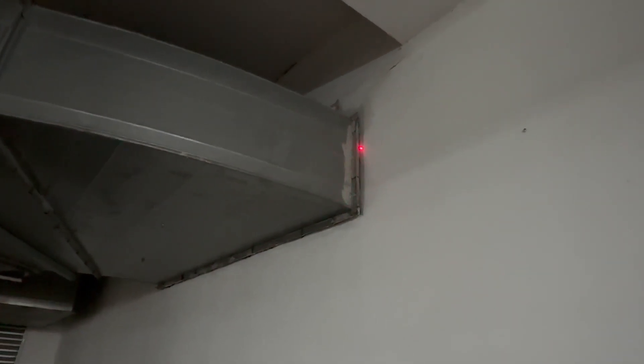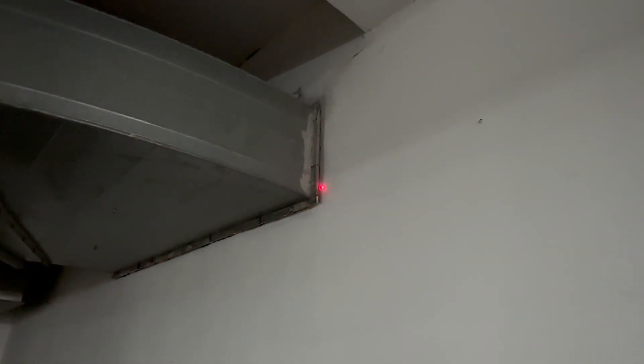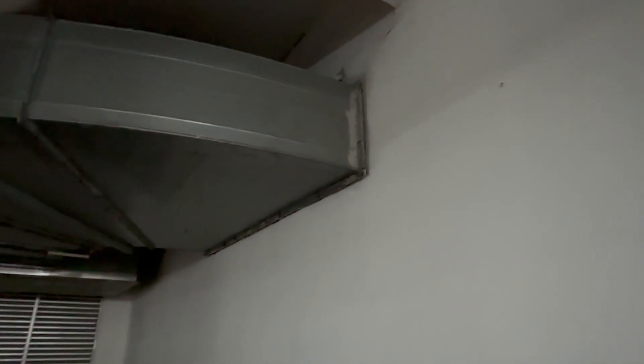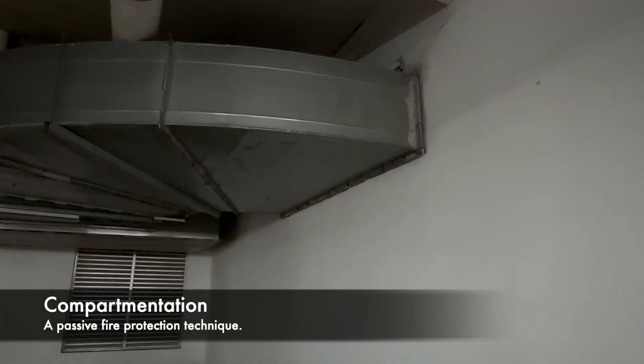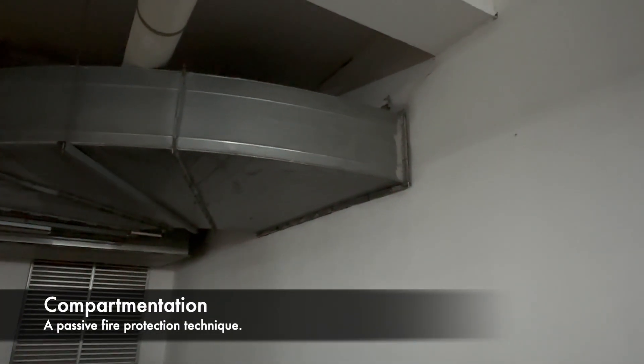When it comes to ducting, wall penetration is very important — we want a tight seal. Here inside is a fire seal, which prevents fire from spreading from one area to another. This is called compartmentation — a passive fire protection technique.